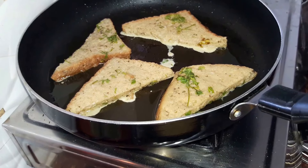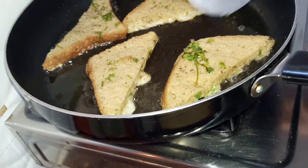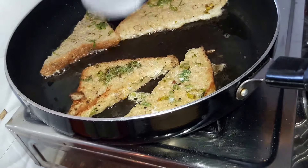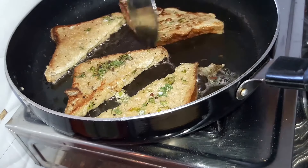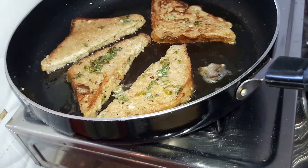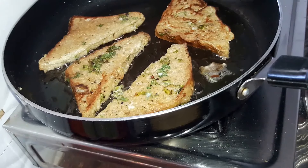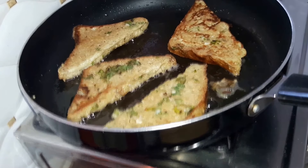Now we will let our toast cook from both sides. We will flip our bread slices. Our slices should be cooked in this manner — you can see here. We will cook all our french toast the same way and then serve them.